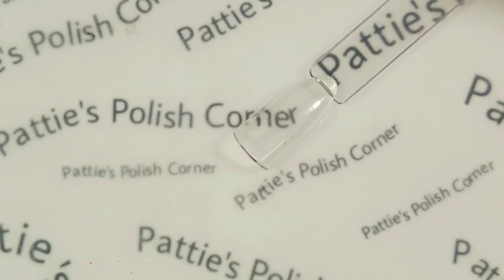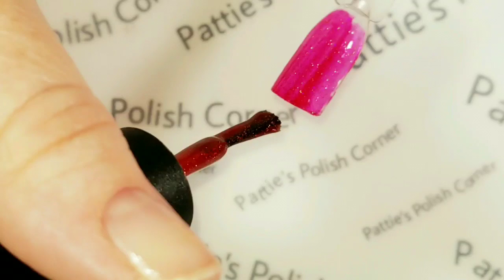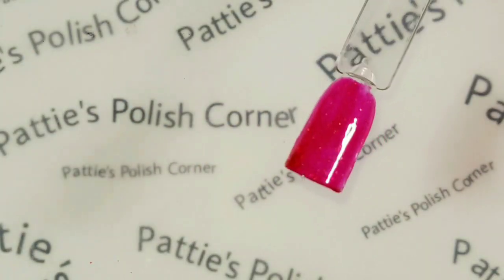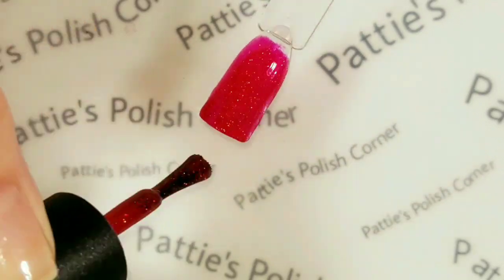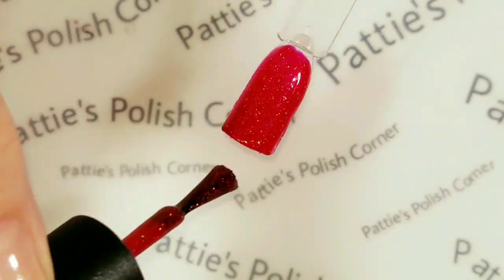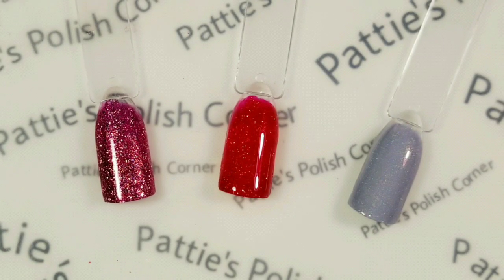Now I'm going to do Santa's Suit, which is a pretty red — I like the red a lot. It's kind of like a pinky red that's got some beautiful holographic. One coat, it looks completely pink, and I think that's why I like this red so much — it's absolutely beautiful. And here is the second coat of Santa's Suit. It does turn a little bit more reddish color. Gosh, this is so beautiful. So here's all three colors: Ornament, Santa's Suit, and Icicle.